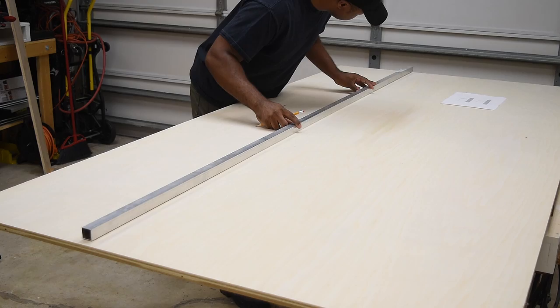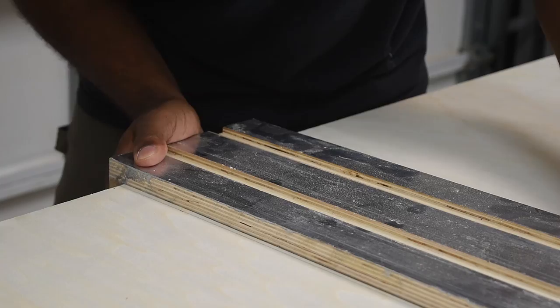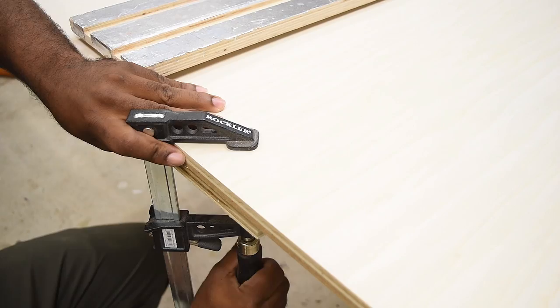For starters, I knew I needed a large desk, so I started by marking out a large section on a sheet of plywood. I used an aluminum tube as a straight edge just to carry out the line along the marks. To cut the sheet goods down to size, I'm going to be using my DIY track saw guide.